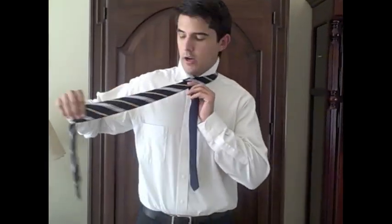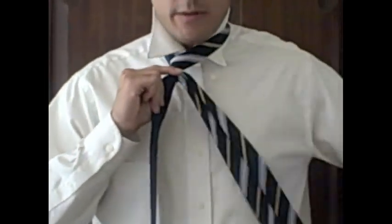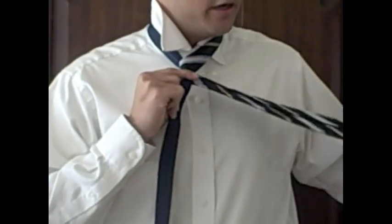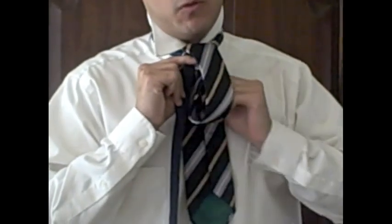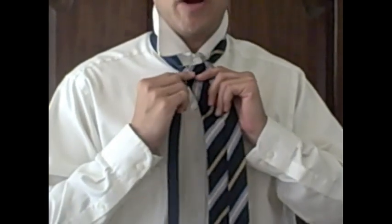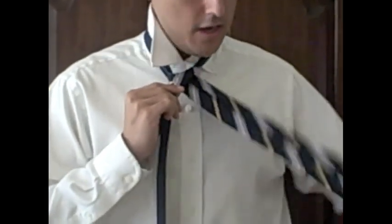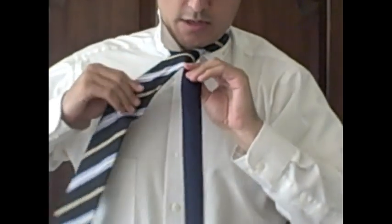Start with the tie around your neck, wide end on your right and narrow end on your left, with the wide end hanging a bit lower than the narrow end. Take the wide end, bring it across the front of the narrow end, then wrap it around again. Take the wide end and bring it down through the loop between your neck and your tie. You'll notice a triangle starting to form — bring the wide end up to the right.